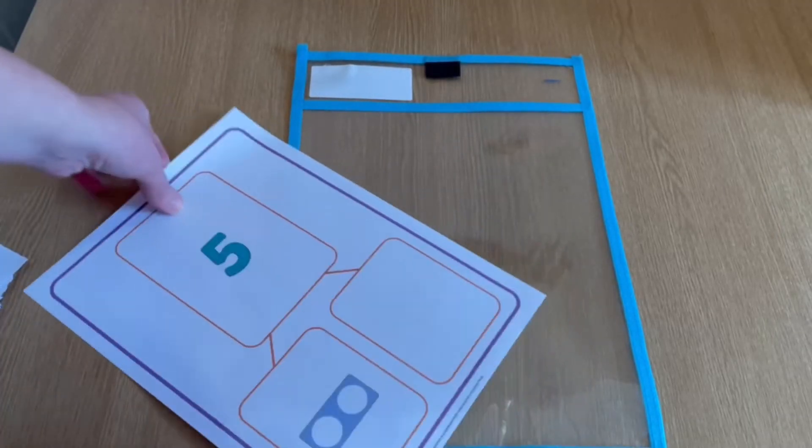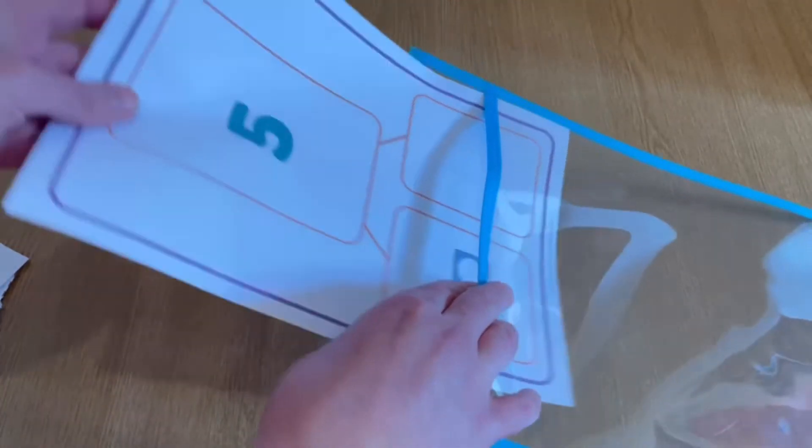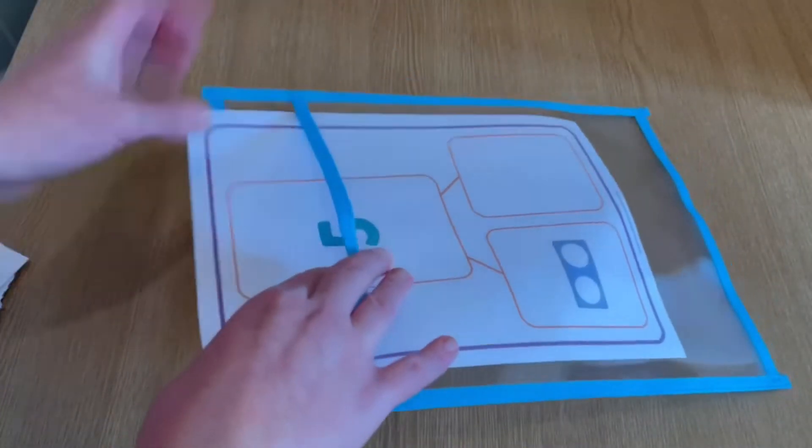For the sheets that contain missing value parts, you can place them into a plastic wallet and using a whiteboard pen you can edit as you need to.